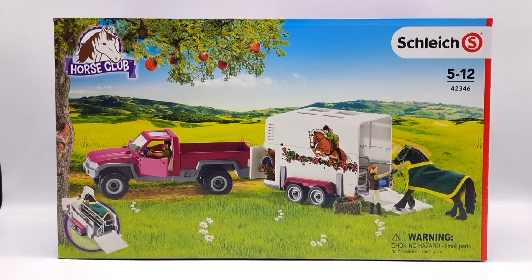Hi everyone, Moonfox Models back again and today I'm unboxing the Schleich Horse Club Pickup with Horsebox playset.